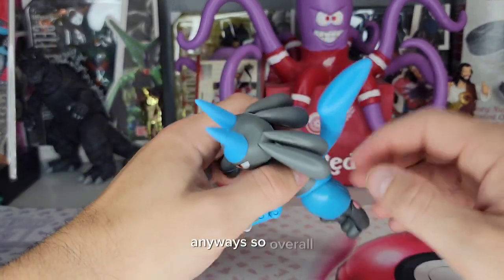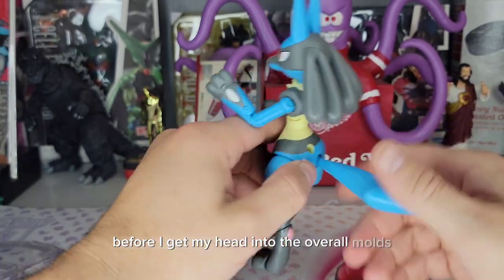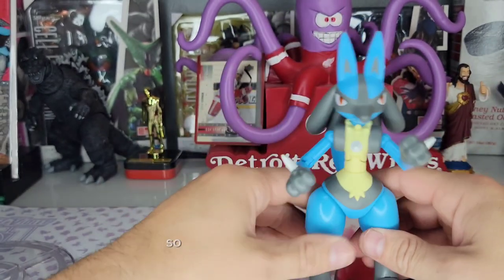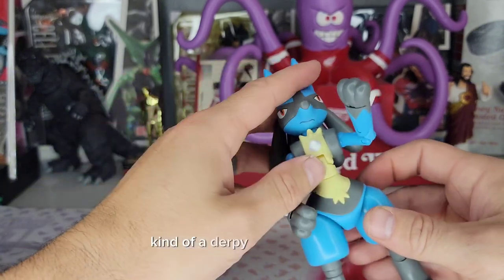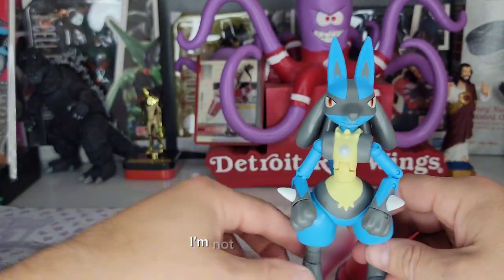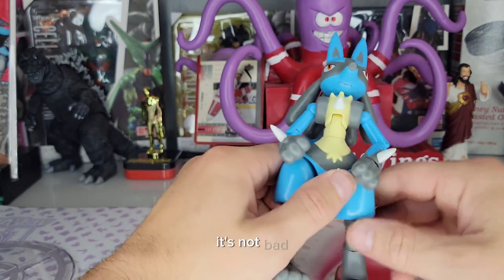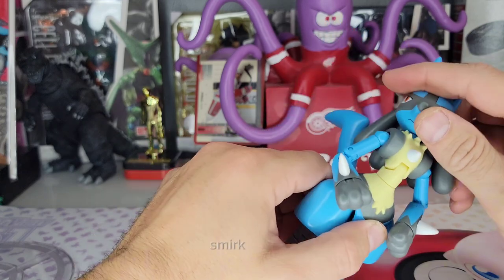Before I get into the overall mold, let's get the tail articulation. He does have kind of a derpy look on his face — I'm not sold on that. It's not bad, but he's kind of doing like a smirk, I guess.